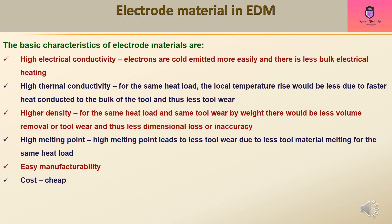The basic characteristics of electrode materials include high electrical conductivity, so that electrons are cold-emitted more easily and there is less bulk electrical heating. High thermal conductivity is also important: for the same heat load, the local temperature rise would be less due to faster heat conduction to the bulk of the tool, resulting in less tool wear.